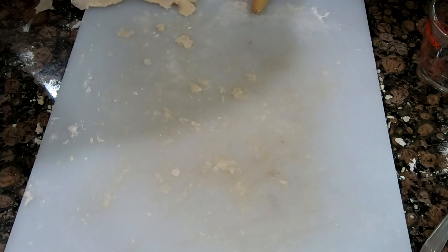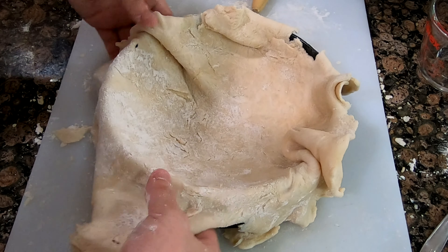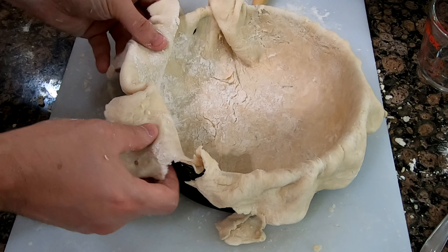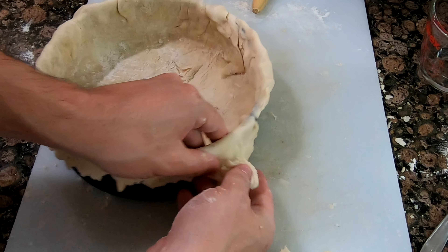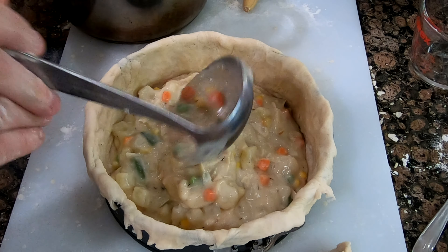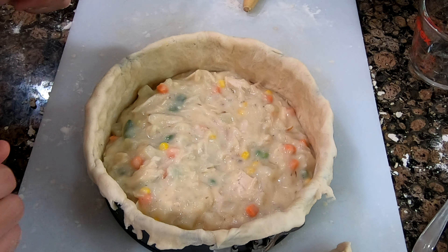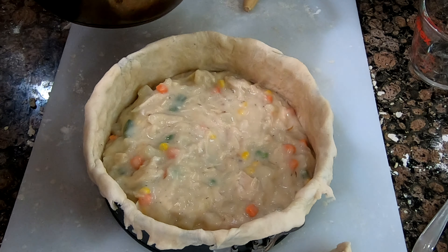I used a fairly large cake pan, but looking back I probably should have just used a casserole dish because there was too much filling inside the pot pie and it was very difficult to get out without making a mess. I think I'm just gonna leave it like that. You know what? Go big or go home, alright?